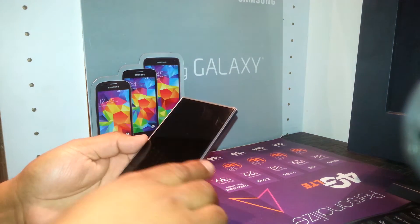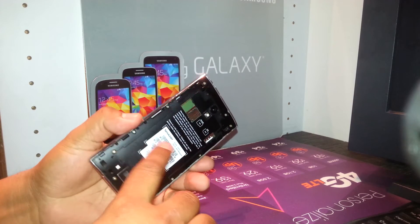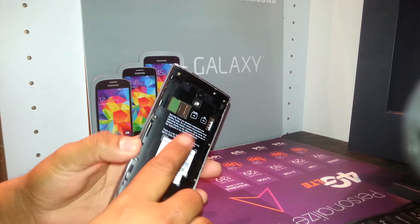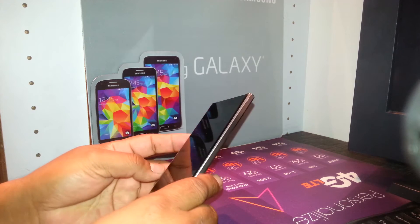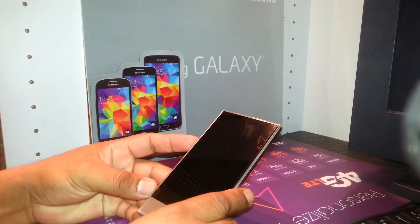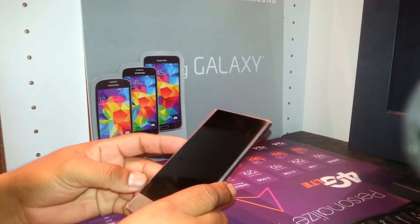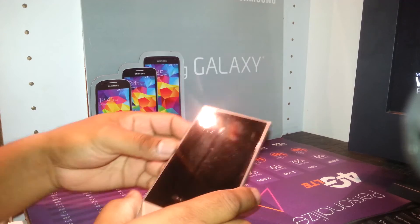This is a hard reset for the Sharp Aquos from Boost Mobile. First, the phone must be powered off. Remove the external memory card and SIM card if you would like to save any files stored on those cards, since we are not able to access the main menu of the phone to save them.